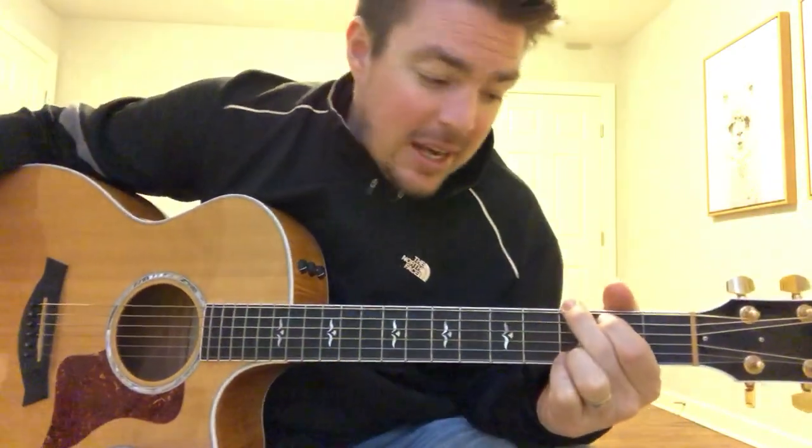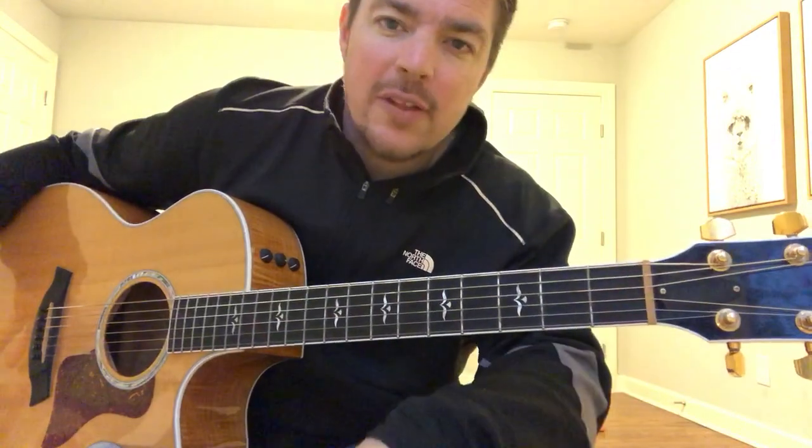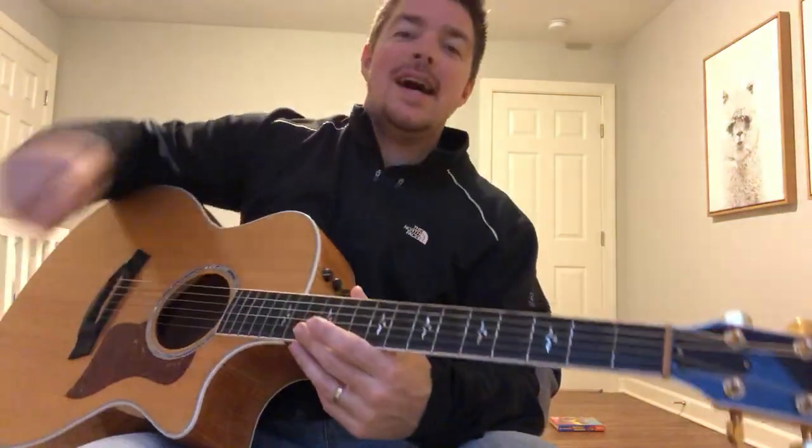Check out AcousticSelection.com and click on the playlist tab — I've got thousands of lessons, piano and guitar, all that stuff. Everything's free, so go over to AcousticSelection.com and share the website. Hope you guys have a great night, God bless you — I'll see you next time.